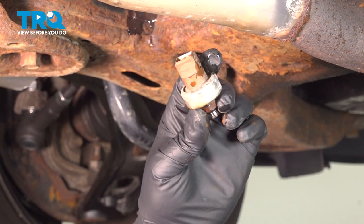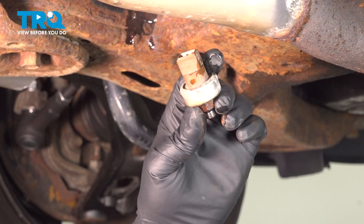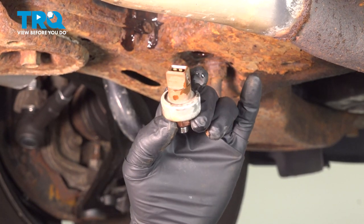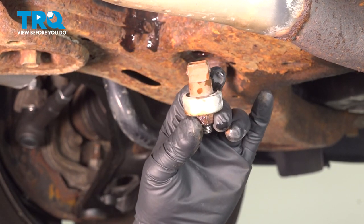In this video, I'm going to show you how to replace the power steering pressure sensor on this Ford 500. You're going to locate this towards the back of the cradle underneath the car. Let's get into it.